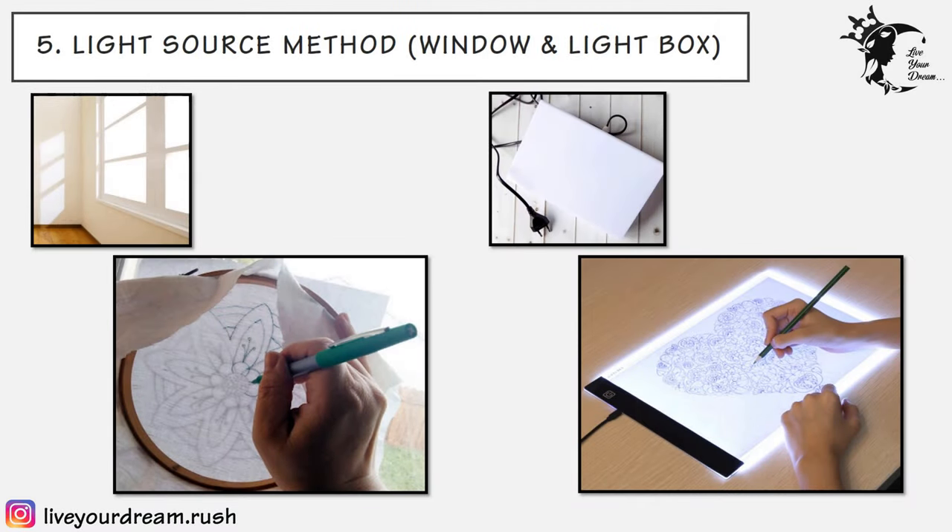The fifth technique is the light source method using a window or light box. This method uses the transparent property of light to transfer the embroidery design onto the fabric. The simple method involves placing the fabric and design taped on a window pane against bright light — you can easily trace the design visible through the lighted transparent window pane. The light box method is a more convenient option; light tables with LED lights are available through which you can trace even the most complicated design on opaque cloths.